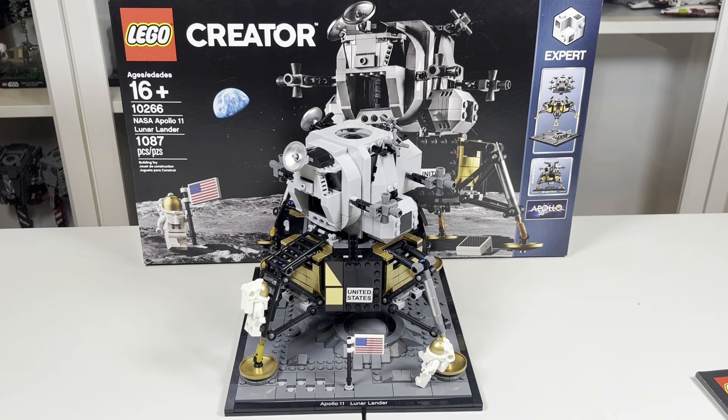Hello there! This is LEGO Dynasty, and today I'm going to give you guys my review of the LEGO Creator NASA Apollo 11 Lunar Lander. It is set number 10266, comes with 1,087 pieces, and is rated ages 16 and up.